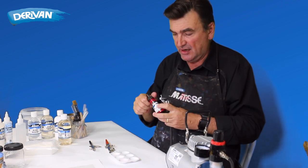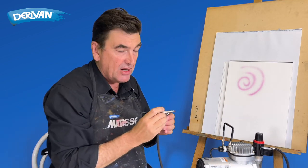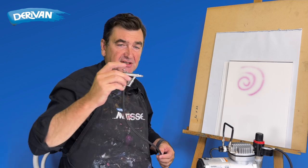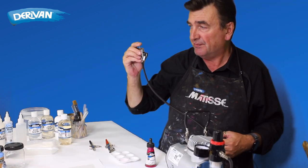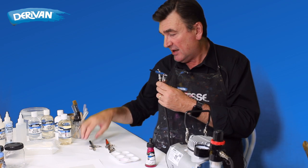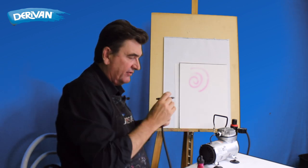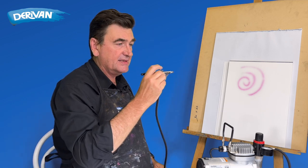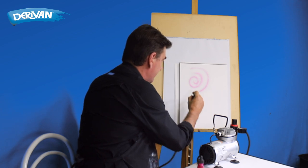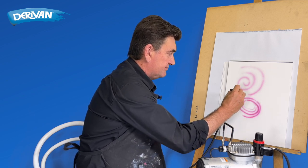I'm going to try the Matisse ink through my double action airbrush, dropping a bit of ink in there. In a double action airbrush, one dimension adjusts the air — in this case it's just up and down. When going down there's no ink coming out, and then as I pull back I get a little bit more ink, and more and more. There we go — just get the flow happening.